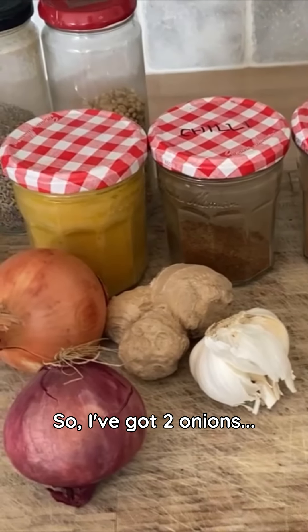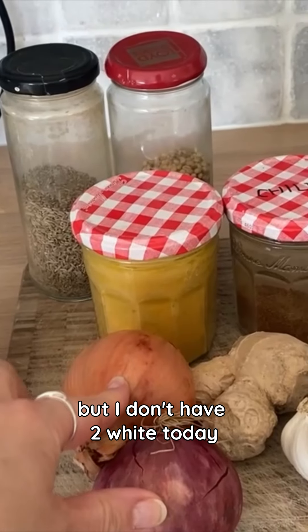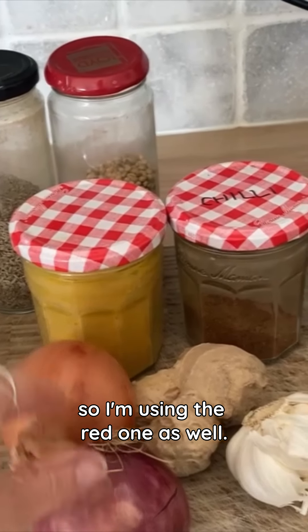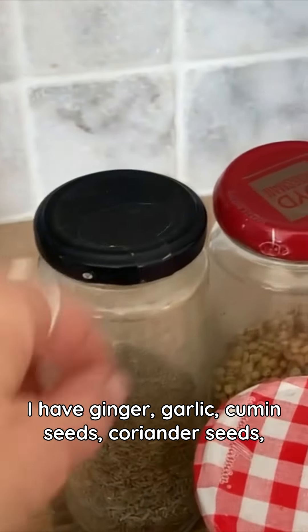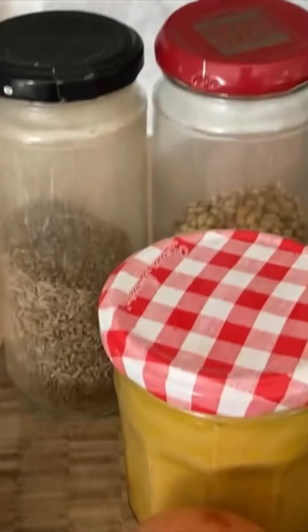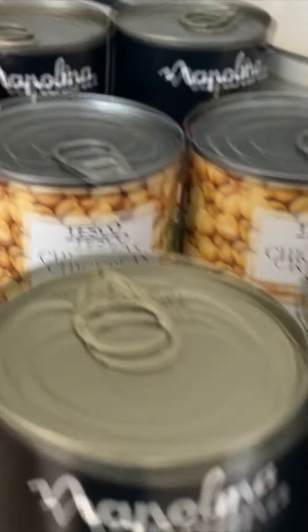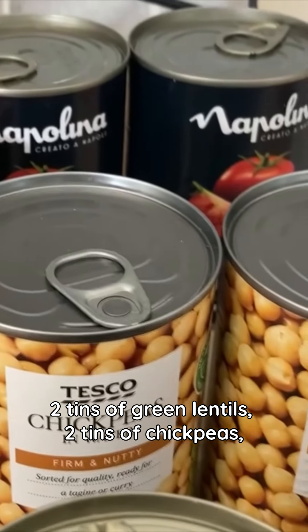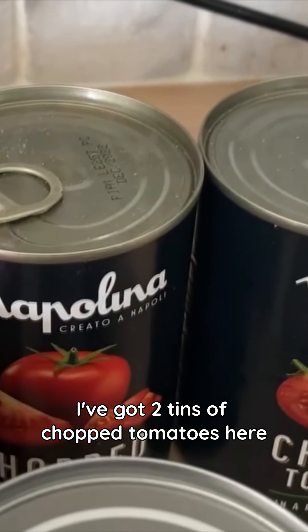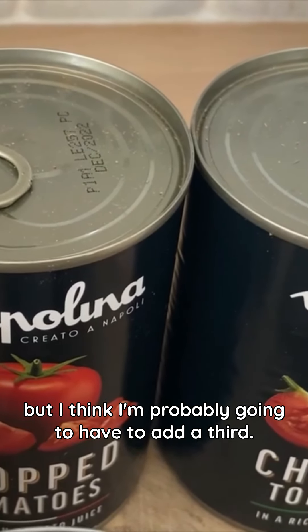I've got two onions — I would normally have two white onions but I'm using a red one as well today. I have ginger, garlic, cumin seeds, coriander seeds, turmeric, chilli powder, garam masala, two tins of green lentils, two tins of chickpeas. I've got two tins of chopped tomatoes here but I think I'm probably going to have to add a third.